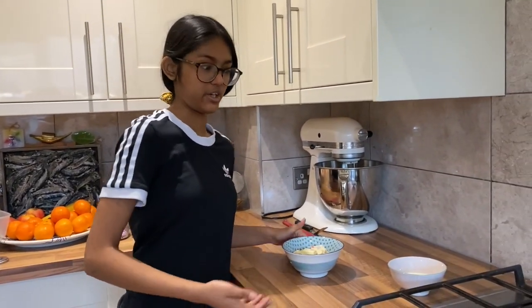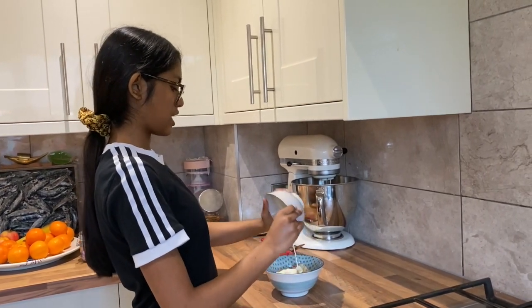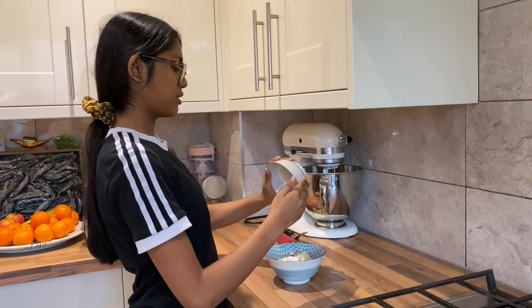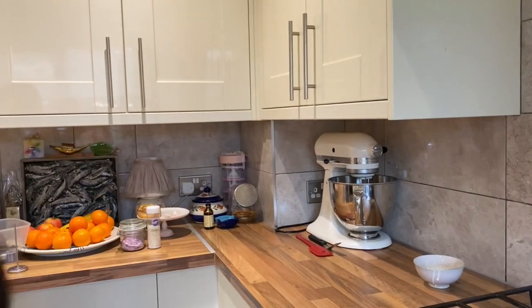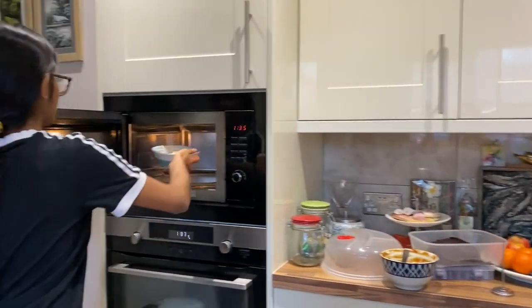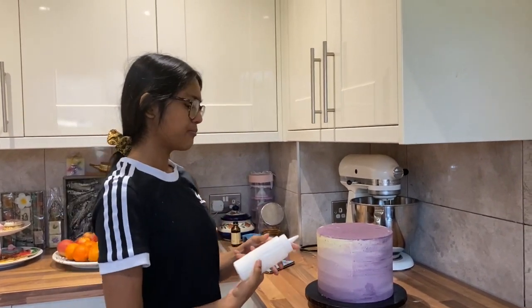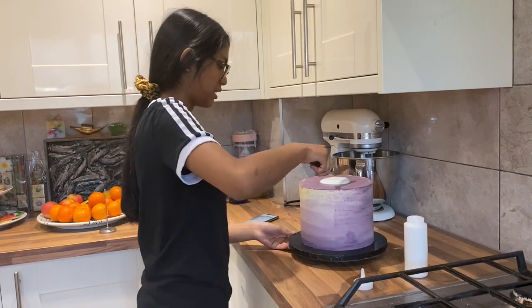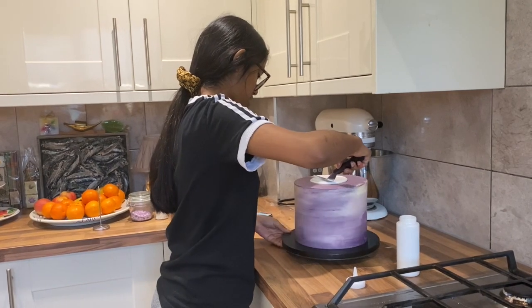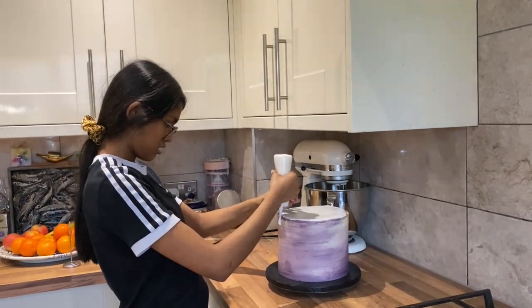Now we're going to do a white chocolate ganache for the drip. I've got 150 grams of white chocolate and I'm adding 50 grams of cream — the ratio is basically three parts chocolate to one part cream. Pop it into the microwave, do 30 seconds first and make sure you're stirring in between. I've whitened the ganache with some white food colouring so it's really nice and white. I pour it into a squeezy bottle, pour some onto the top of the cake, spread it with a palette knife, then use the squeezy bottle to squeeze drips down the sides.